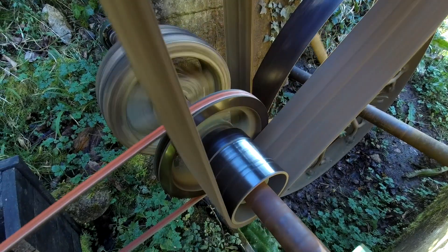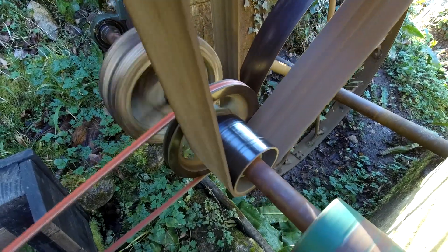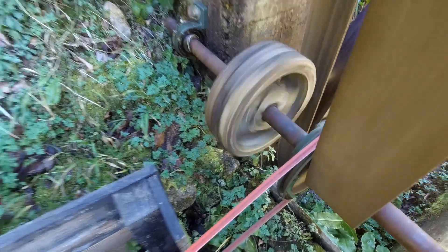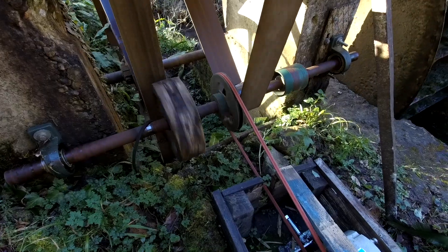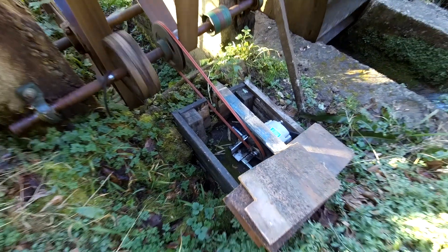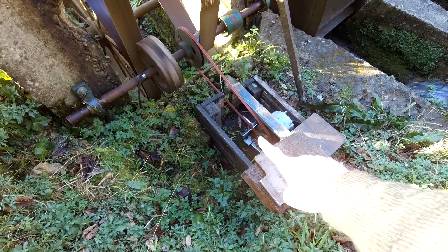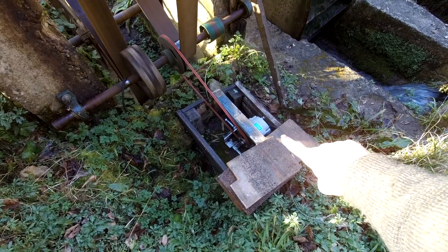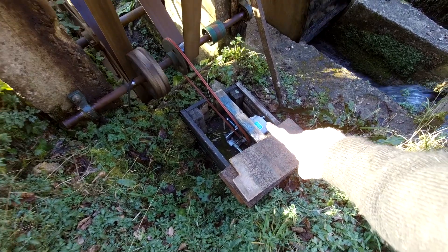The big pulley goes down here to this lay shaft and to this red belt. And then if I go around you can see the red belt goes down to the generator. In the box here is a car alternator — it's made by a Texas wind turbine company called Windblue.